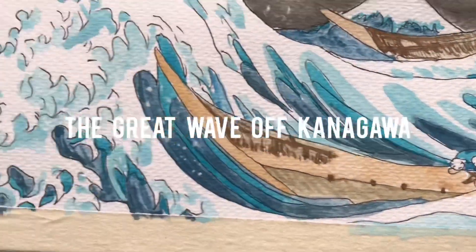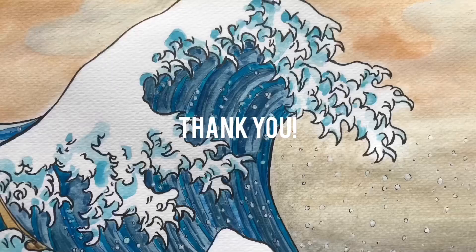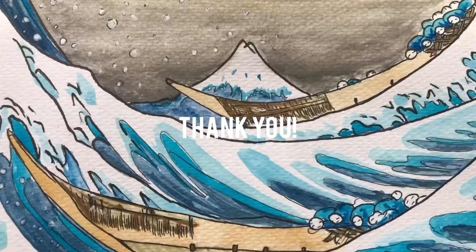If you enjoyed this video, you can also follow me on my Twitter and Instagram account. Thank you so much for watching the video and for the support!